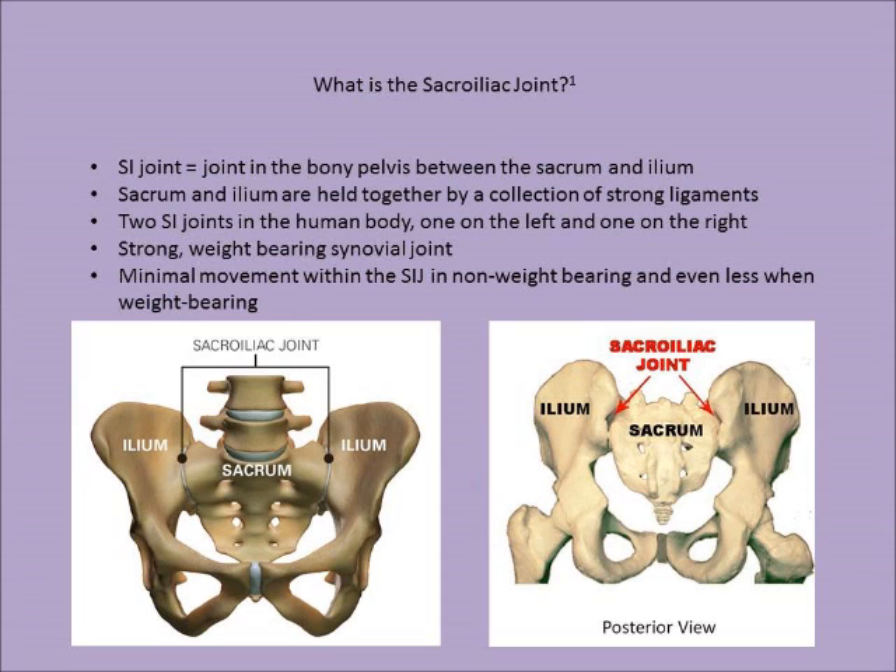The sacrum and the ilium are held together by a collection of strong ligaments on the anterior and posterior sides of the joints. There are two SI joints in the human body, one on the left and one on the right. The SI joint is a strong weight-bearing synovial joint with minimal movement in non-weight-bearing and even less movement with weight-bearing.